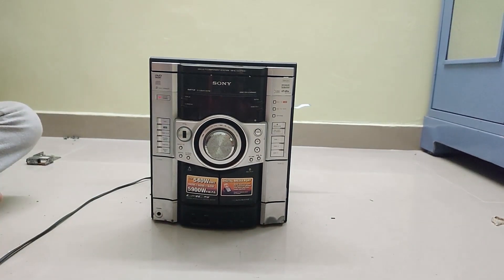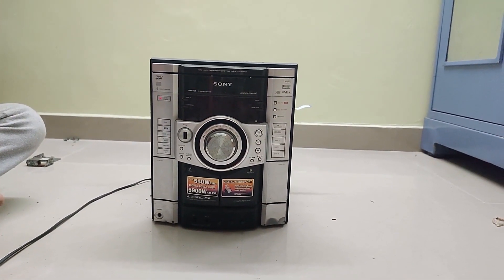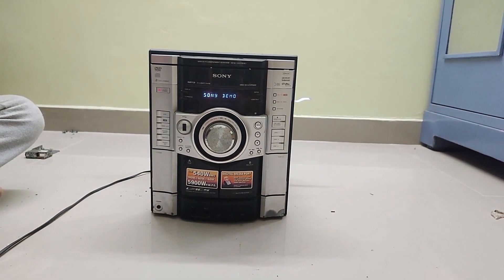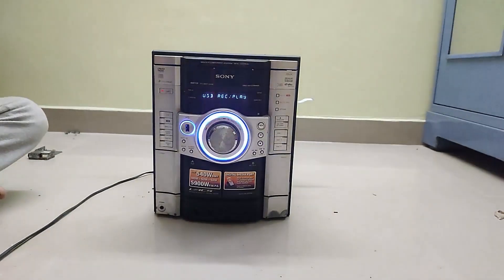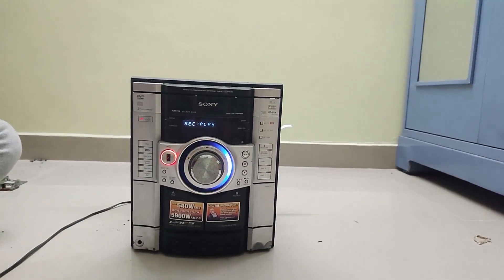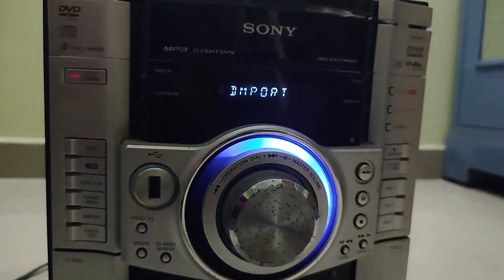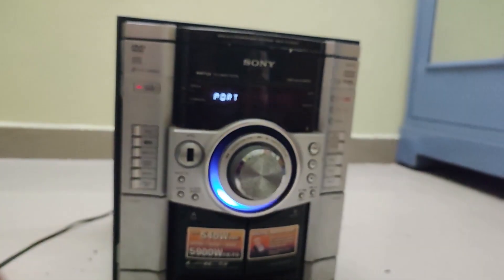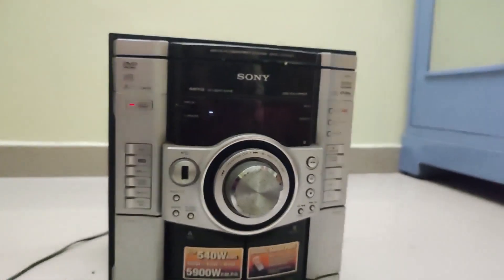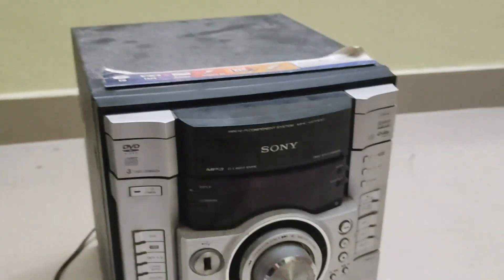The specimen we are handling today is a Sony all-in-one component system, model number MHC-GCR8D. It's a substantially newer model, and just like any new model, this thing is plagued with problems. The unit is currently on but not actually working — it's showing the 'Please Wait' message. The please wait issue is common in all of Sony's newer products.